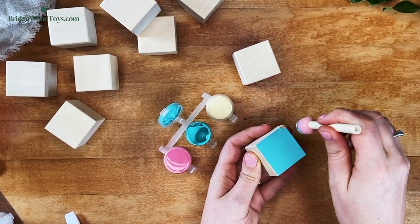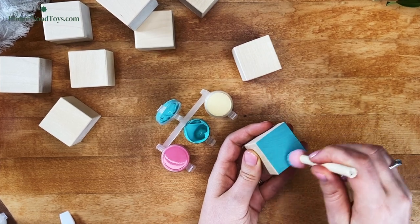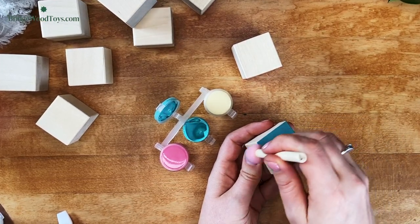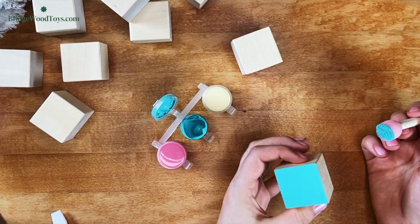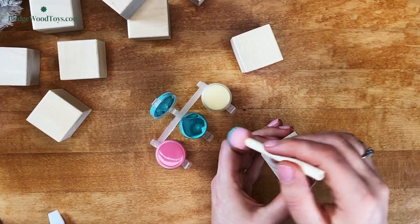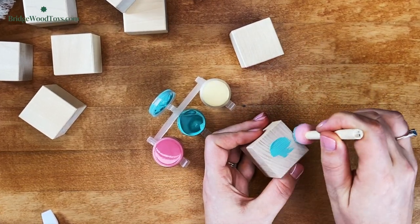You can always go back to get more paint later, but start with a little bit and build your way up. Keep your foam applicator perfectly up and down to apply the paint to the end grain surface of the block. By keeping the foam applicator straight up and down, the paint won't slip over the edge. This will keep your toys looking neat and clean.